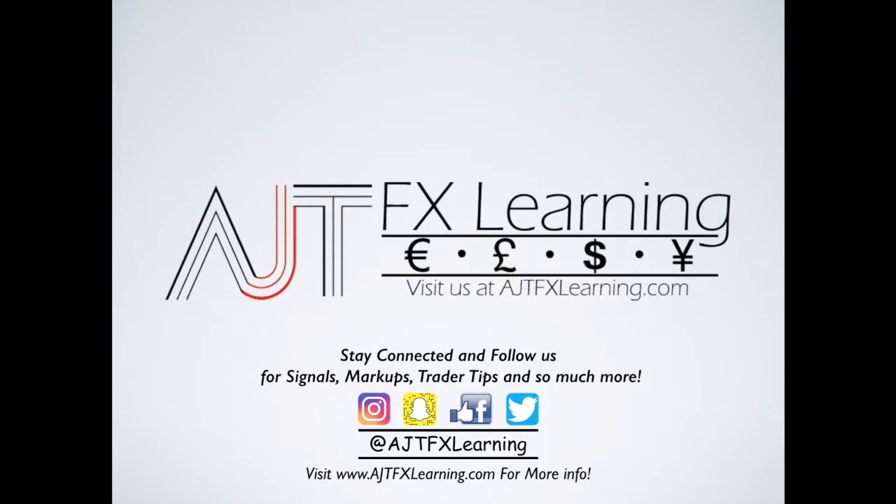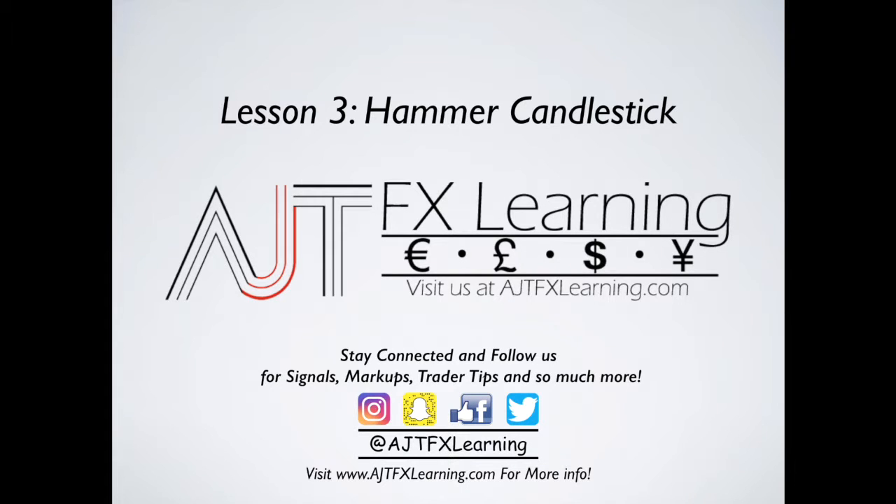How are you guys doing today? It's me Anthony Tirado with AJTFX Learning. In today's video we're gonna go deep into our Japanese candlesticks and review our hammer candlestick. What we're gonna do in today's lesson is review the hammer candlestick, go over a description of what it's all about, where we can identify it in the market, and then dive into the market identifying hammer candlesticks and seeing how it plays out.